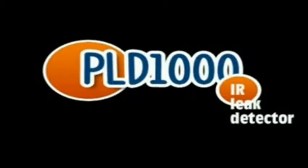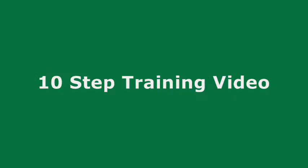The PLD1000 Infrared Refrigerant Leak Detector — 10 Step Training Video.